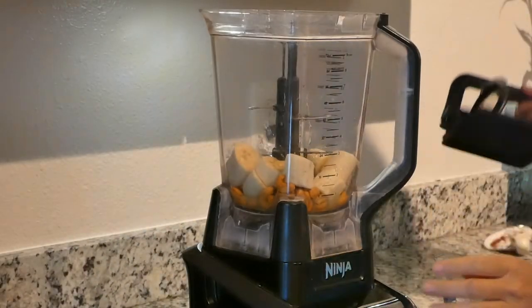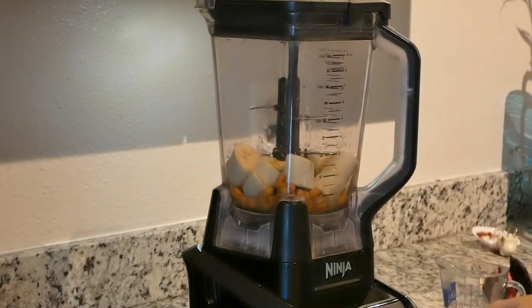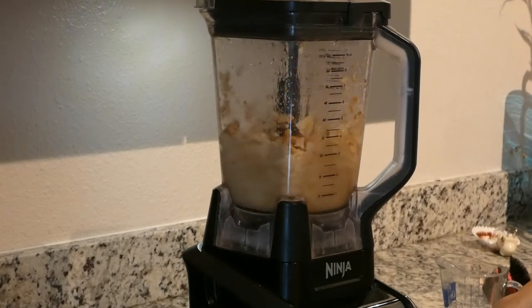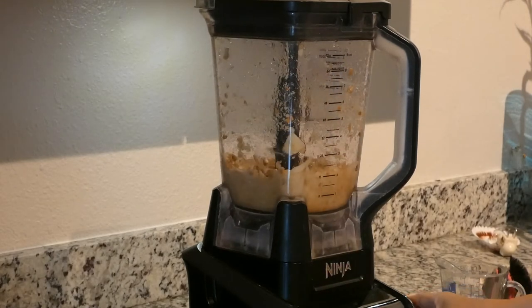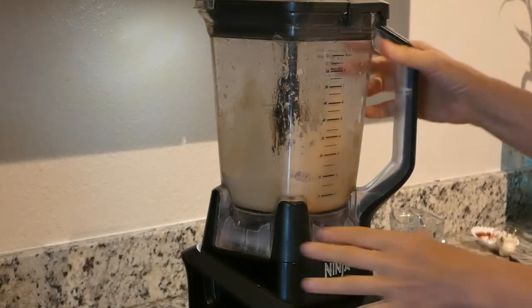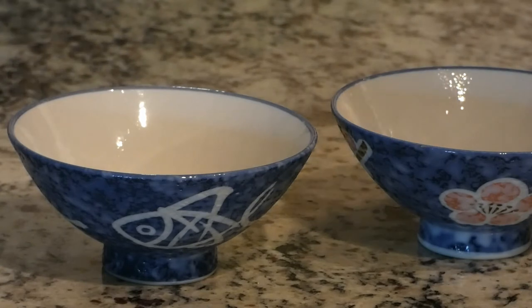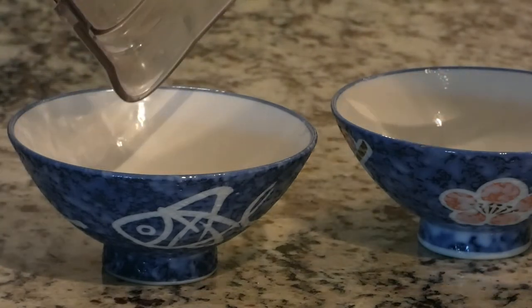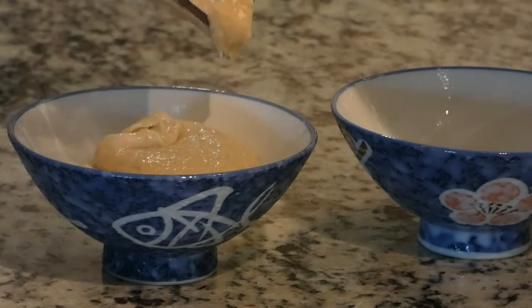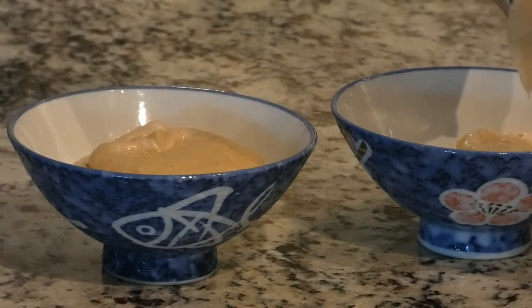Blend this together. The pudding is ready and I'm going to scoop it out into little balls. We have two wonderful servings.